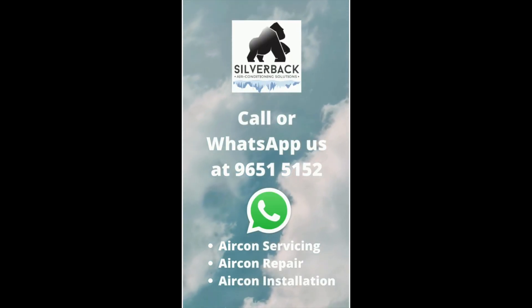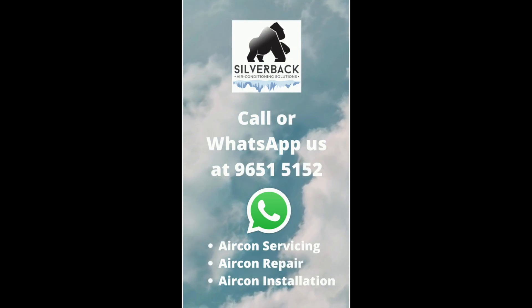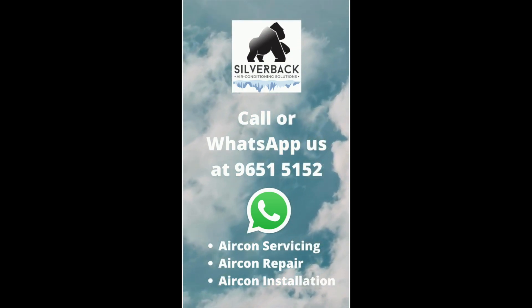If you need more information regarding aircon installation or aircon purchase, you can WhatsApp us at 96515152.